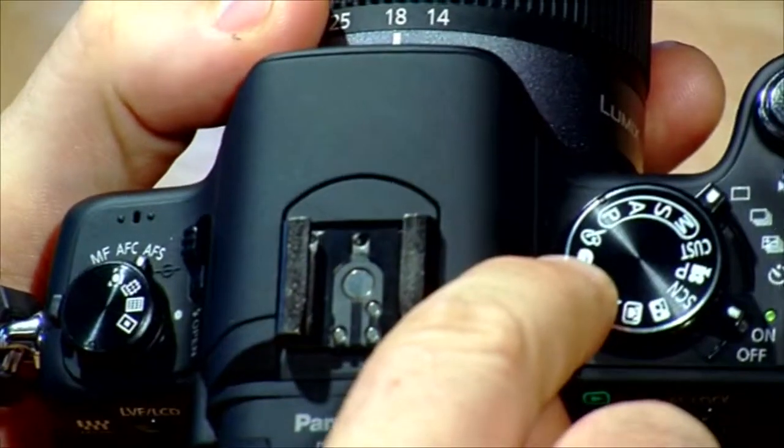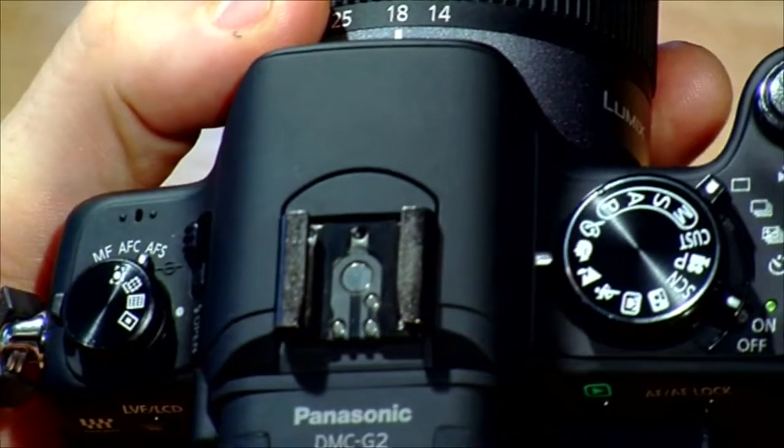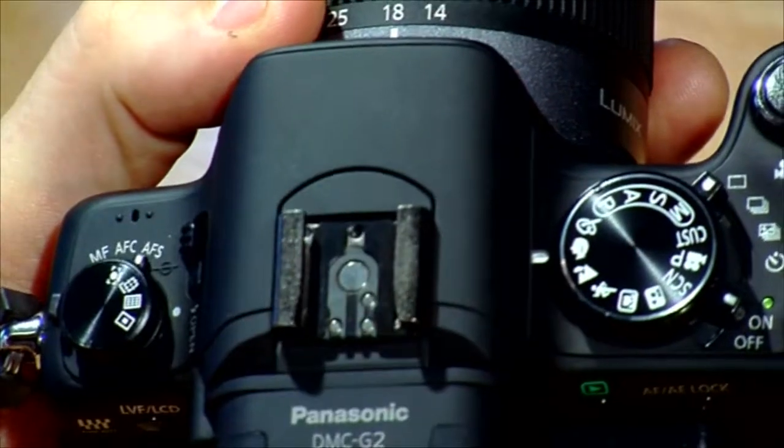We're going to start with the first mode here, which is portrait. It's the wee picture of a face — pretty self-explanatory. If you want to take a picture of someone, stick it on that.